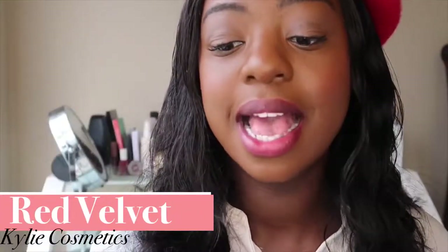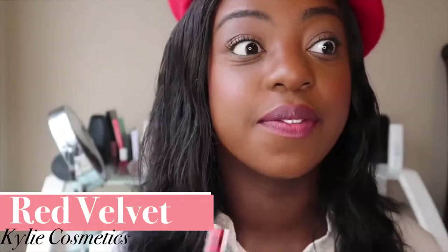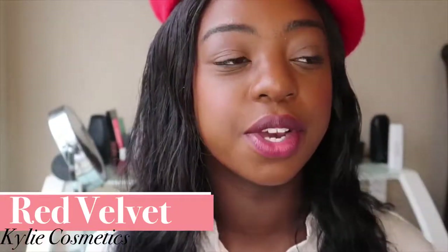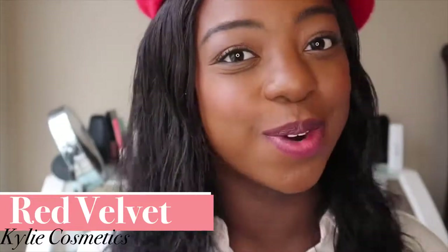That color does kind of stain the lips, but I've taken off as much of it as I can. So let's go forward with the next color. What I have here is from Kylie Cosmetics — this is the Velvet Liquid Lipstick in the color Red Velvet. I really like the velvet formulations from Kylie Jenner. I have it in another color as well, and I really like the way that they feel on my lips. They're not too drying. I've tried the mattes — they just don't work for me.